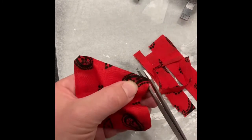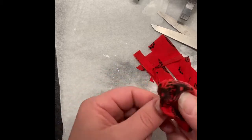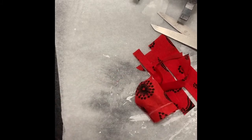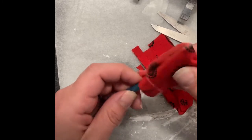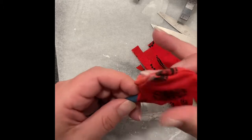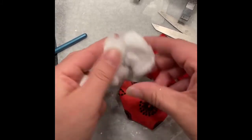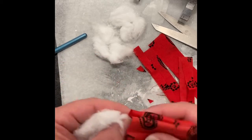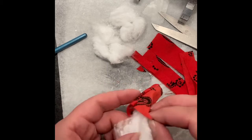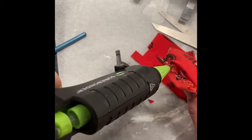Once everything is trimmed down nice and neat and my corners are clipped, go ahead and flip the pillow to the right side out. Use the end of a paintbrush to help poke out those corners and get them as sharp as you can. Given my druthers I'd use a sewing machine, but since this is such a small amount of fabric I thought it'd be silly. Next, go ahead and rip apart a couple cotton balls — this is going to be your batting. You can use real batting, pillow stuffing, leftover yarn, or whatever you have on hand. Once stuffed, turn those seams to the inside and glue together the last side of the pillow.